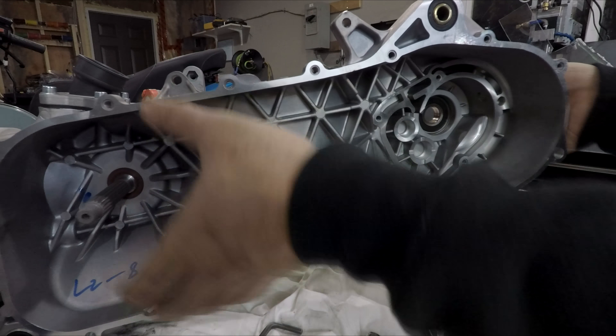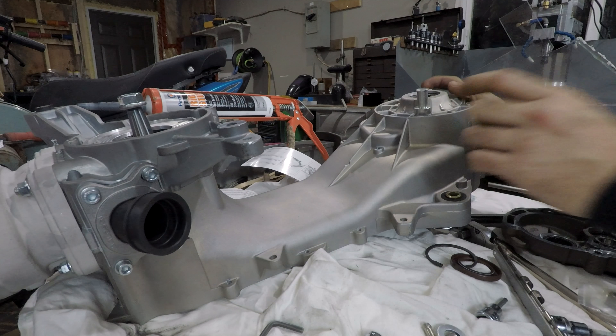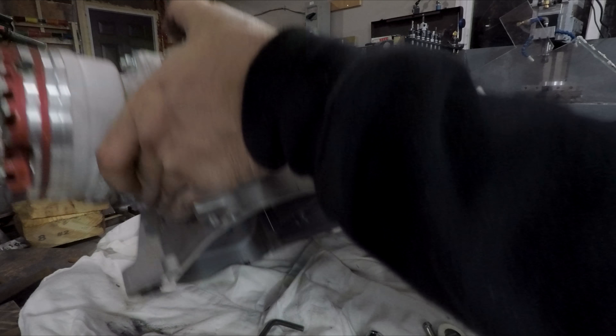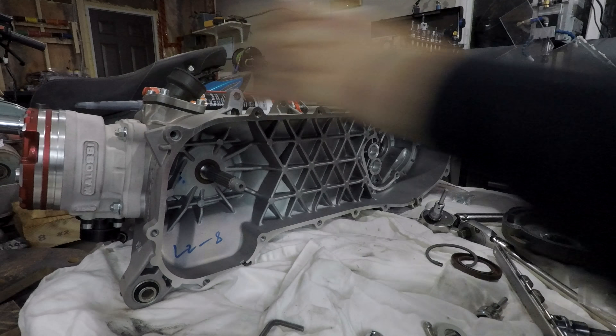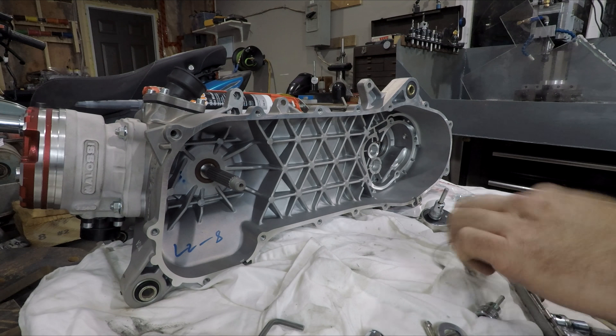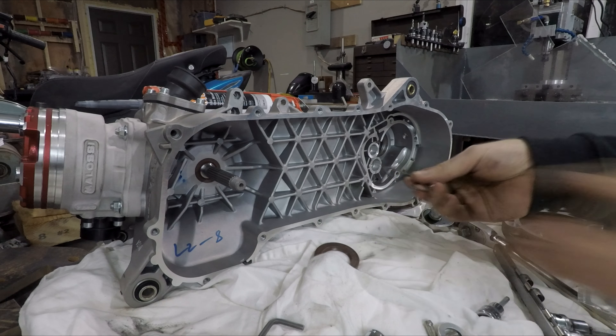Bearing is pressed in. While I was over there I also pressed in the brake mounts. Now I can install the circlip that retains the bearing and then the seal - those two pieces.